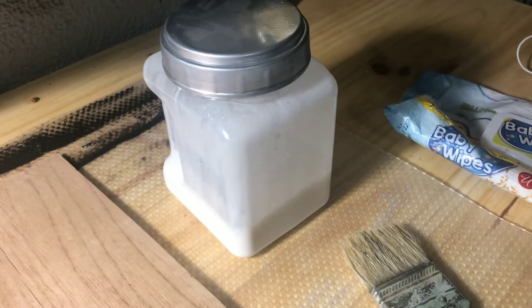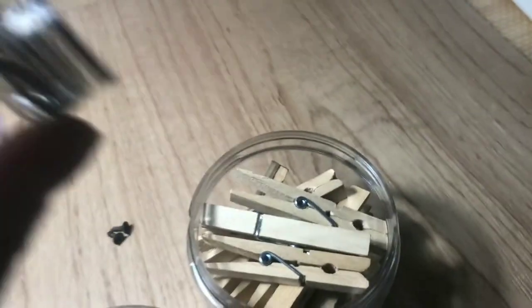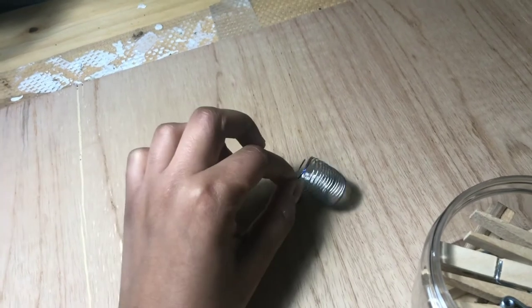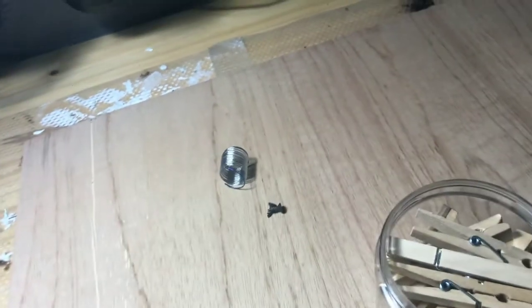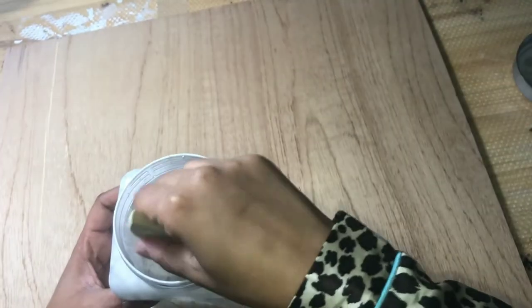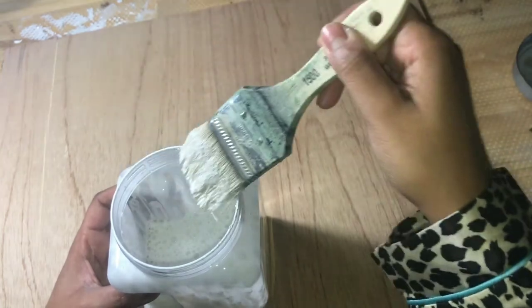I ended up white washing mine, but you can literally paint this whatever color you want. You can put the clothespins on first and then spray paint over it if you want. I basically just ended up white washing it, and then I was going to attach wire to the back so it could hang on the wall, but I ended up putting it in a picture frame in the end.